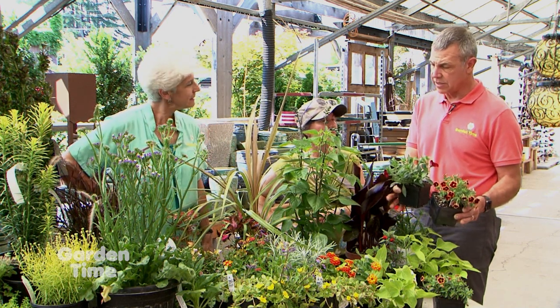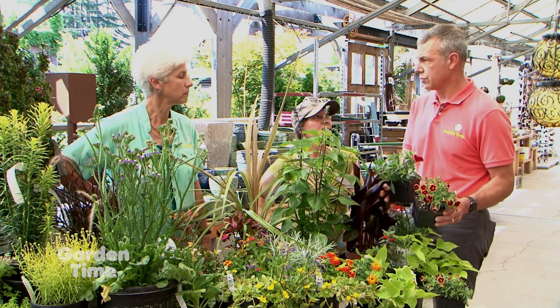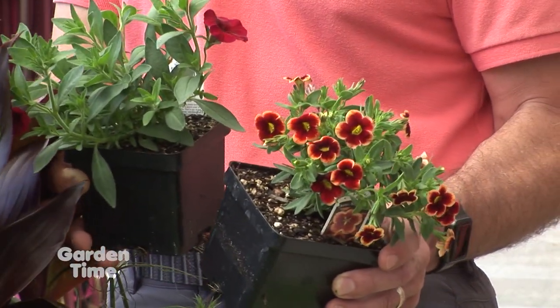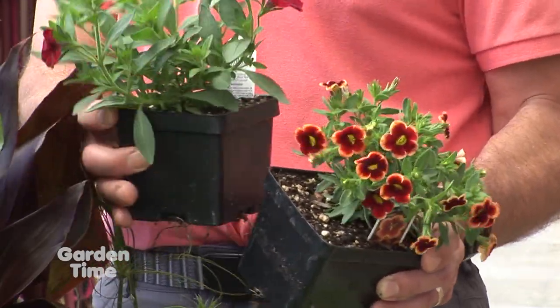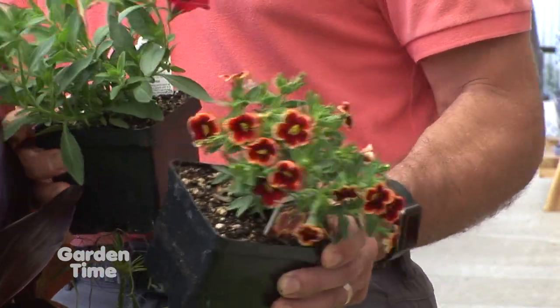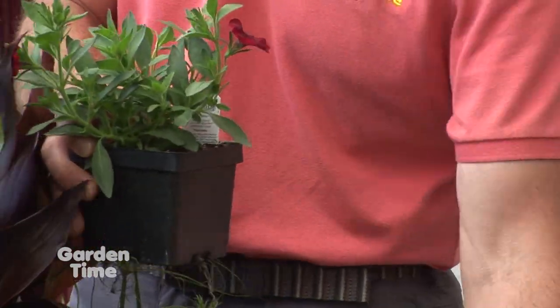You can swap the colors out — if oranges and reds aren't what you want, there are neutral colors or brighter options to tailor it. That's the theme across all these containers: you have your meat and potatoes, and then you can swap and tailor to whatever you want. It's fun to play.